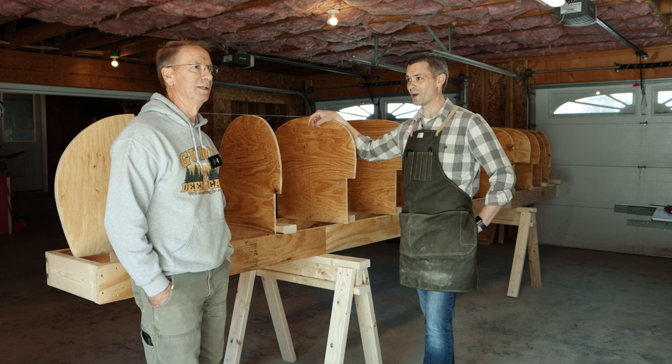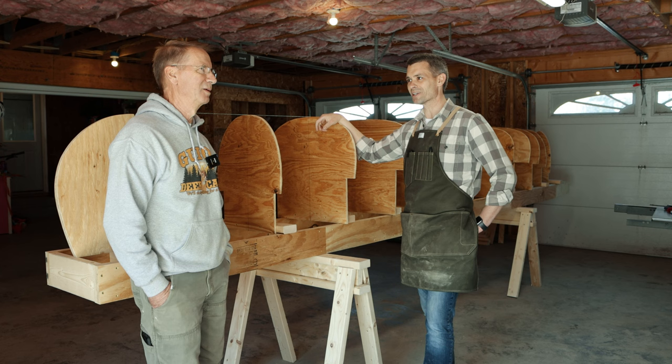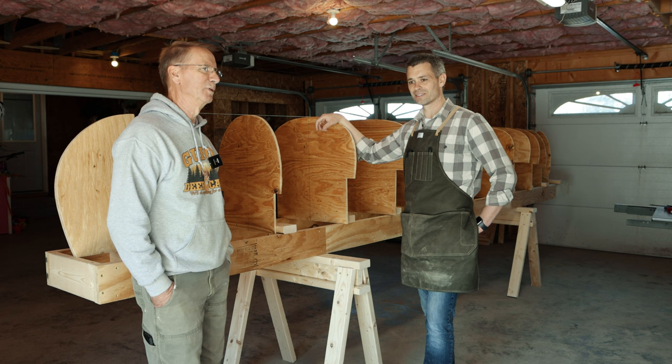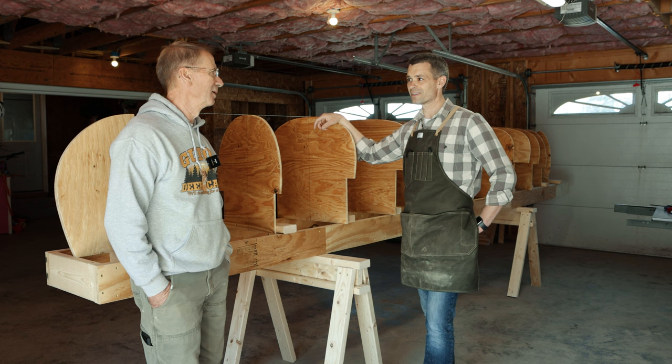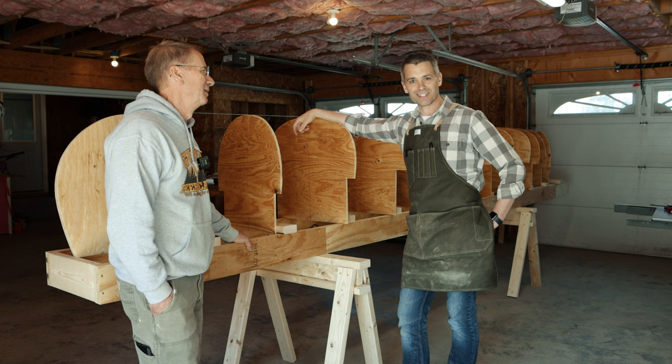So a lot of prep work, but it's been fun — beautiful day today, finally looking like springtime up here. It feels fantastic. Too bad to be stuck in the garage all morning, but worst things you could be doing. Until next time, get outside — it's good for the soul.